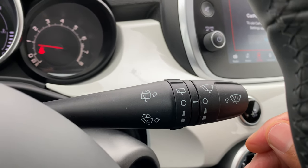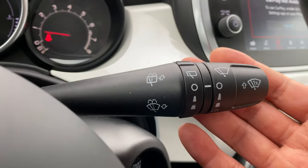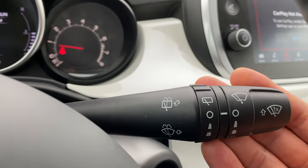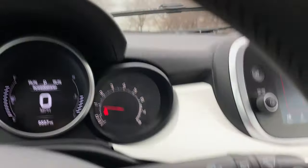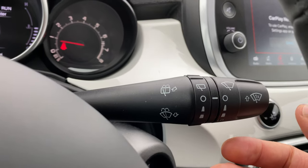Now to wash the windshield, I'm going to take the same lever and pull it backwards — and it's washing the windshield, just like that. When I release it, it will stop eventually.